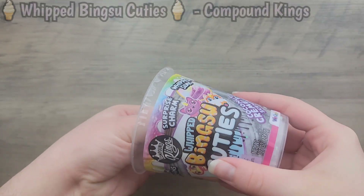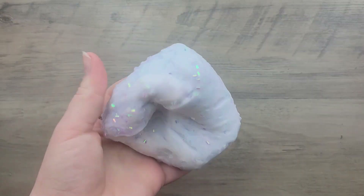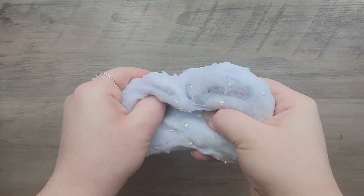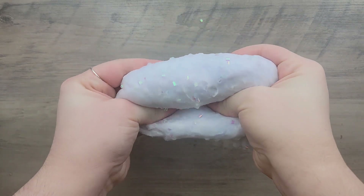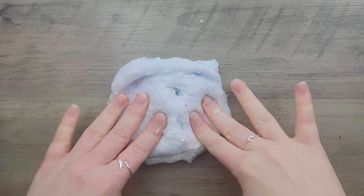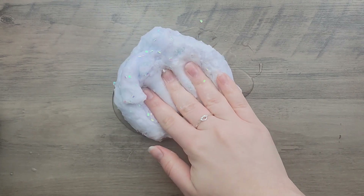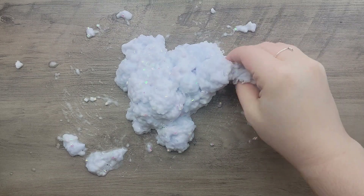Starting with the Whipped Bingsu Cuties from Compound King — this one stayed the exact same texture as I remember. It's extremely hard and rippy, has a lot of residue because I think it has some instant snow in it, the bingsu beads like to fall out, and it's just not a pleasant feel. If you've ever tried Compound King slimes, they all have that same texture where it's hard to stretch but then stretches too much — kind of stringy.